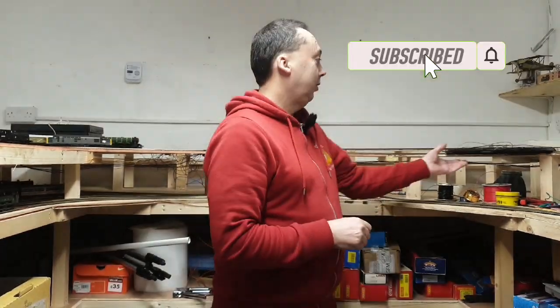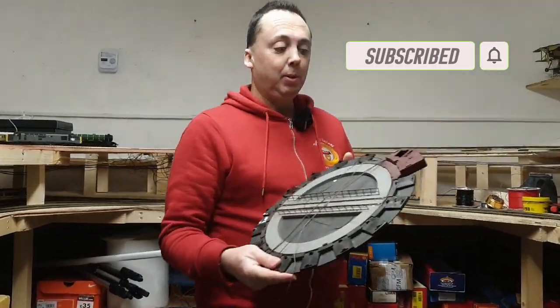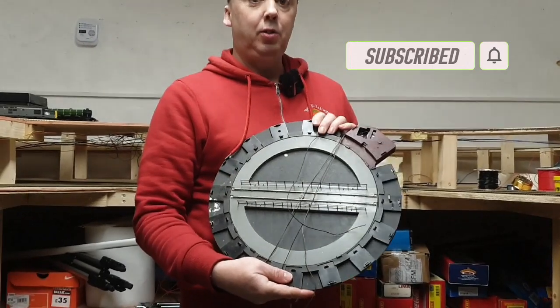Hi, welcome to Technical Old Dad, I'm Mark. Hi to all my new subscribers, and if you are new here, hit that subscribe button. This week we're going to be looking at my old Hornby turntable, and I'm going to convert this to DCC.